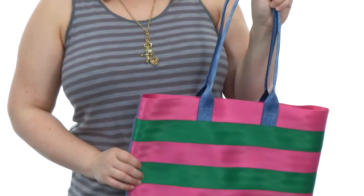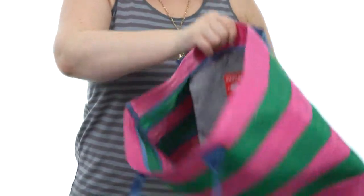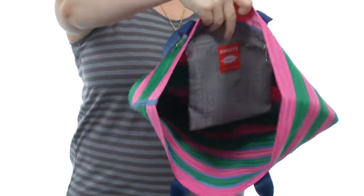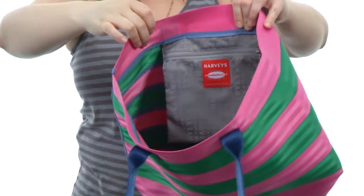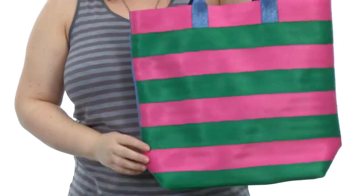It has comfortable straps that are easy to sling right over your shoulder and are durable as well. The interior is unlined and super spacious. They've even included a pocket on the back wall that closes with a zipper closure, so you can tuck away your smaller items for organization on the go.